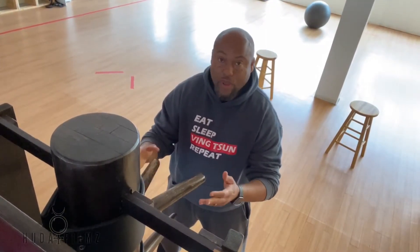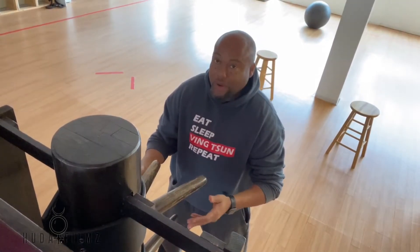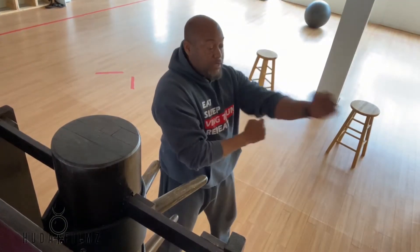You may not have this at home. If you don't, don't worry about it. You may have a focus mitt, a pad you can punch. If you don't, don't worry about that either — you can always just simply turn here and punch the air.